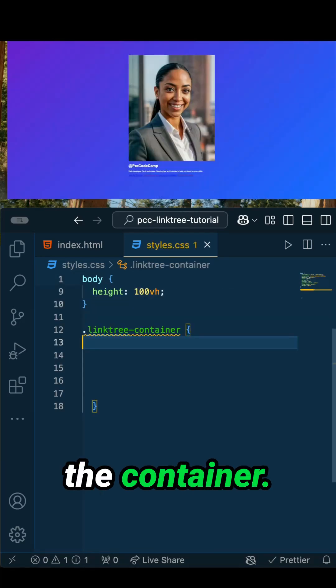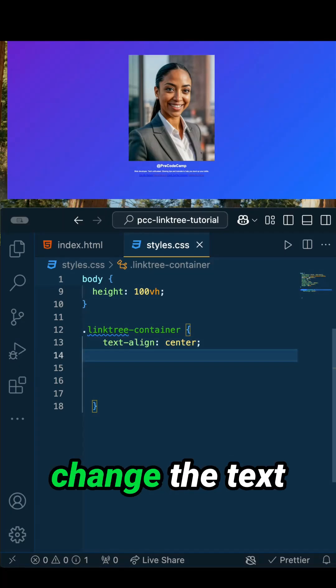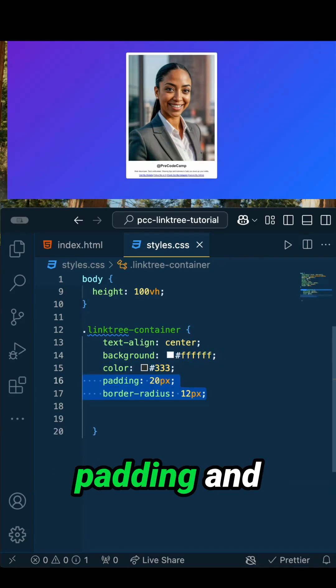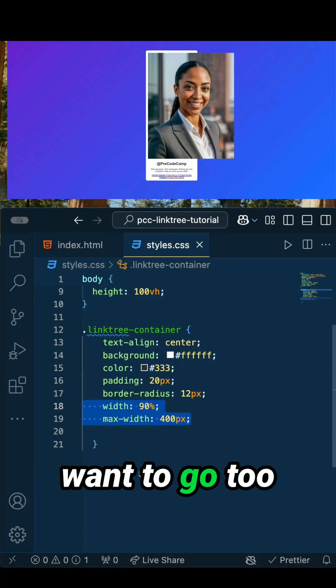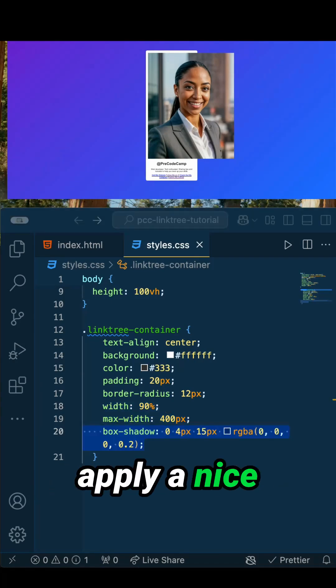Let's move on and style the container. First, we're going to center the text. Next, let's change the text color as well as the background color. Let's add some padding and border radius. Now let's set a width of 90%, but we don't want to go too big, so we're going to limit it to 400 pixels. Then we'll apply a nice box shadow.